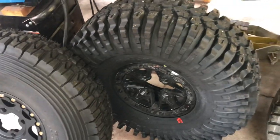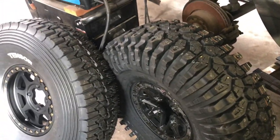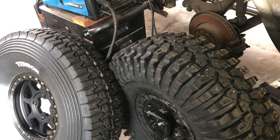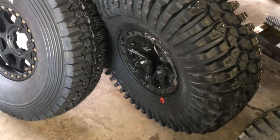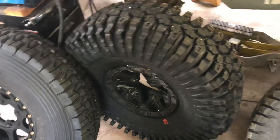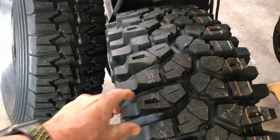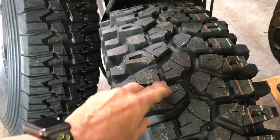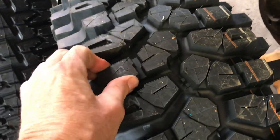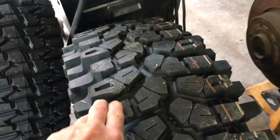The next tires to arrive were the Maxxis Rock Zillas in 35 inch. These physically weigh 56 pounds each — quite a bit heavier, about 11 pounds more than the Tenzer. They're on a 14 inch wheel using the factory beadlocks, which is nice — you don't have to go buy wheels. The tread width and depth is a lot gnarlier on these Rock Zillas. You can see siping into the lugs and the durometer is similar to the golden sticky — they might even be a tad softer. It's a nice compound.